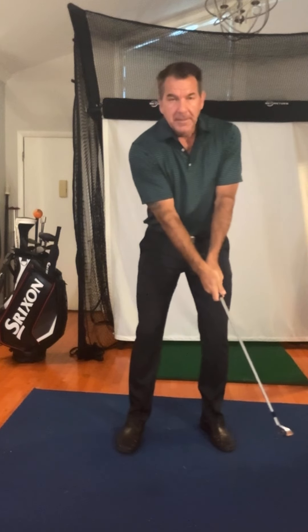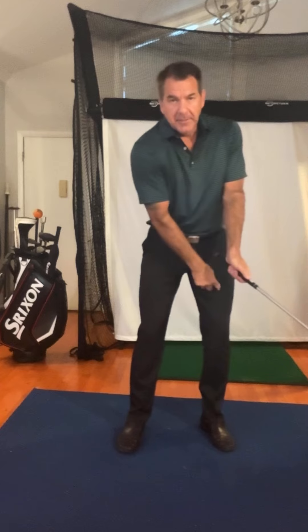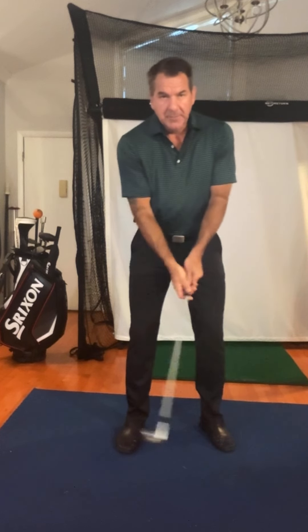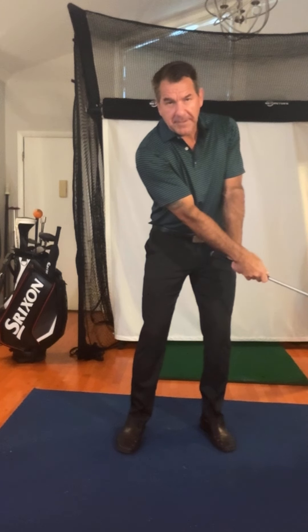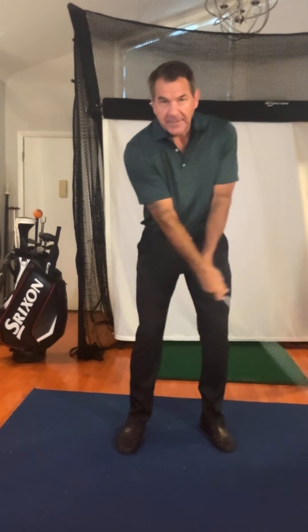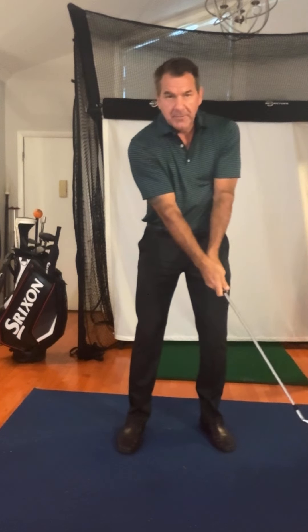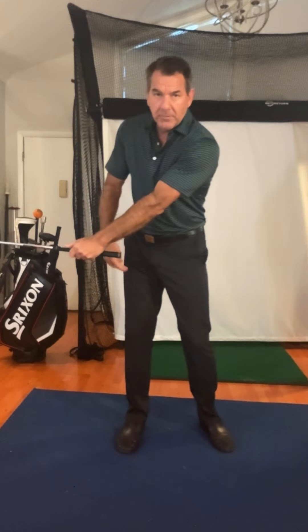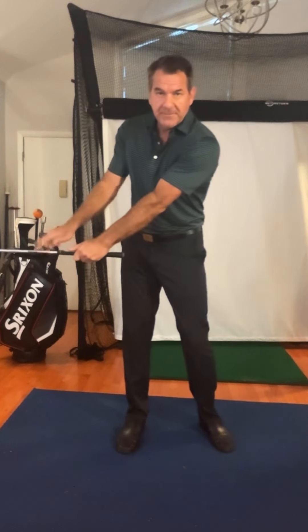So watch this. If I take my weight here, you can see that my pressure is over here. Weight and pressure are slightly different, but you're going to see the pressure goes here. When I swing the club back — no matter if I use my hands, no matter if I use my foot, no matter if I use the middle turn of my torso or my arm — my weight will go into my right leg because the shaft is over here.